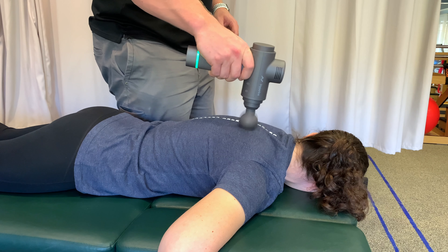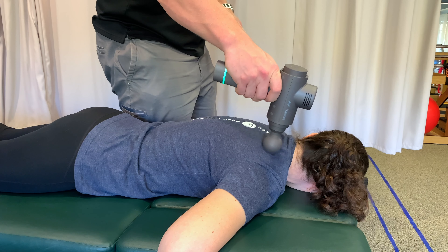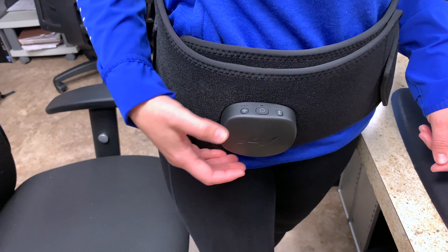The Hypervolt series of massage guns can help you loosen up your upper traps, and if you can grab a partner, they can hit the rest of your back with that percussion technology, and that'll help.